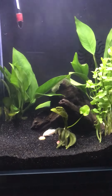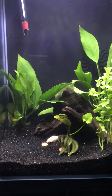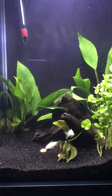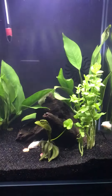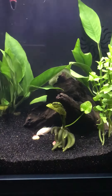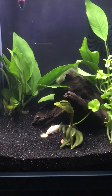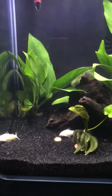This is my Marineland Portrait five-gallon with two live anubias plants. This is, from what I understand, called moneywort. I'm not really sure what this little guy in the front is — it looks like a banana bunch, but I don't know the actual name of it. It is a real plant as well.